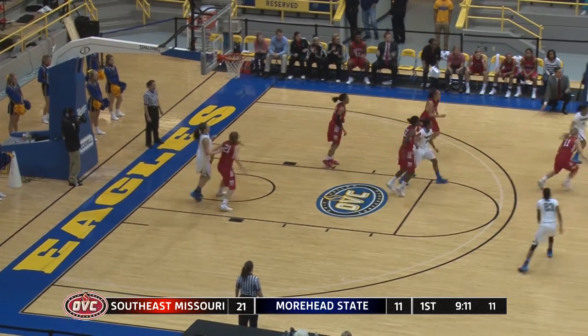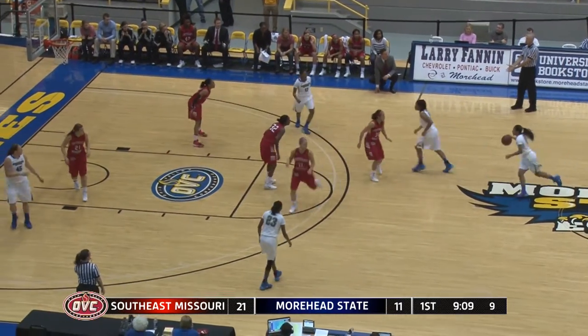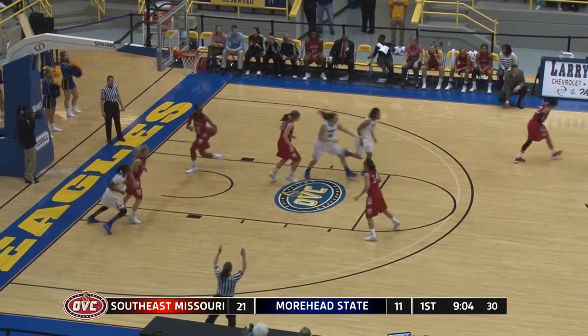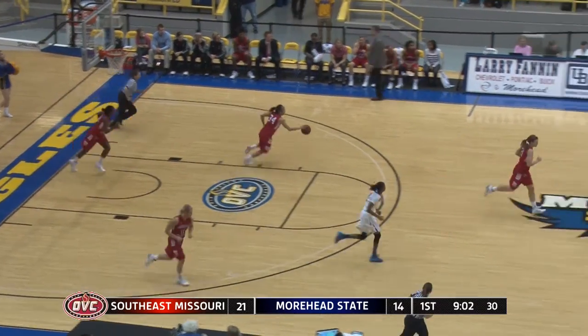Double team, batted away. Jones retrieves it for more at State. 9 on the shot clock. Right side Robinson — she'll shoot the 3 and it's good. Robinson with 5 points.